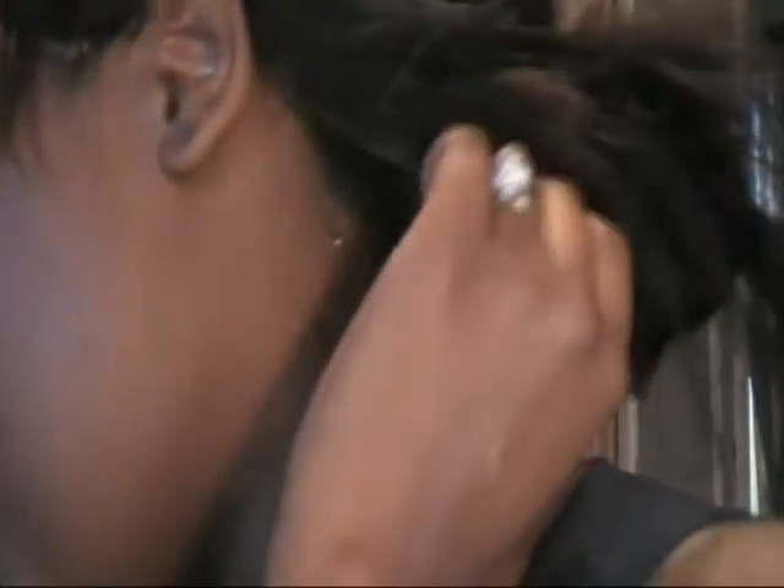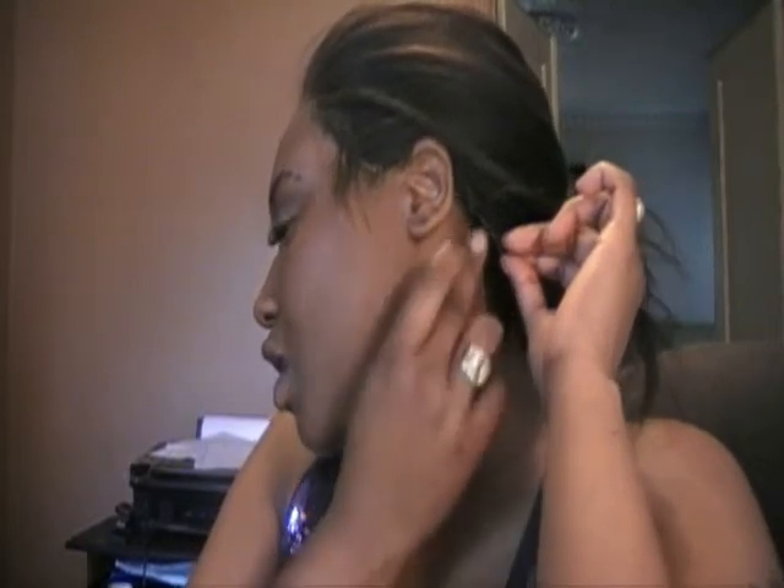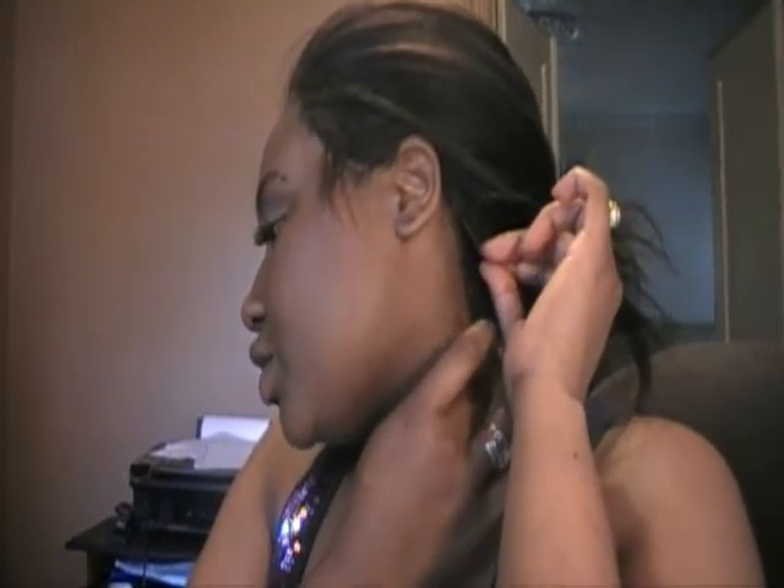Like I said before, everybody's body chemistry is different. So this adhesive may not work for you, or it may work for you. But just like with hair products, it is all about trial and error — what works for you and what doesn't. Also, research the adhesive that you are going to use. Research it.